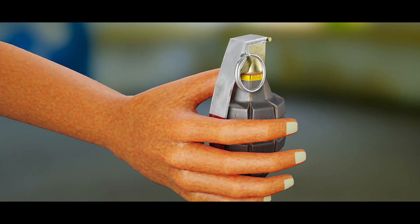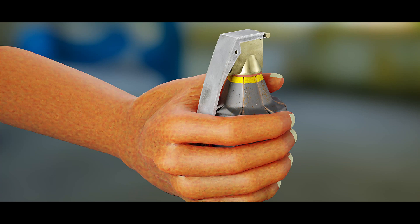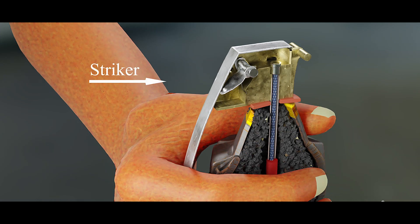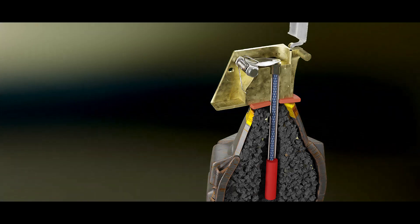The operator uses one hand to hold the safety lever firmly against the grenade body, while the other hand is used to remove the safety pin. When the safety pin is removed, the striker is prevented by the safety lever from striking the primer because the operator is still pressing the safety lever against the grenade. Therefore, until the grenade is released from the hand, the safety lever will not release and the grenade will not explode.